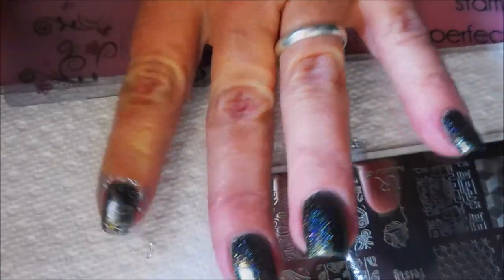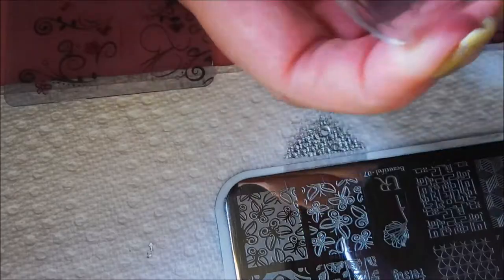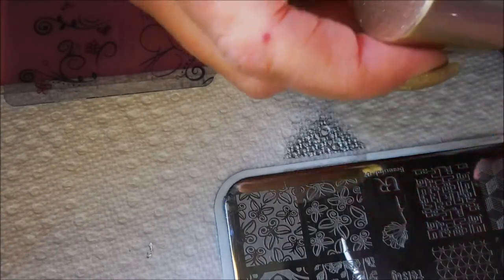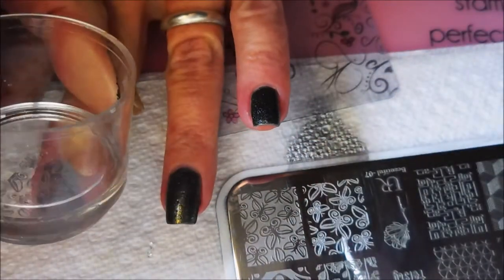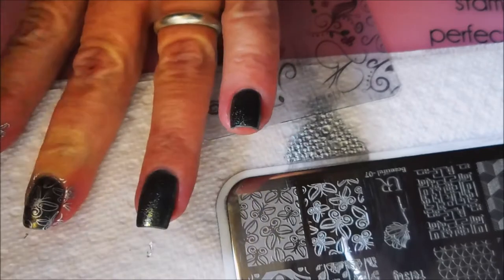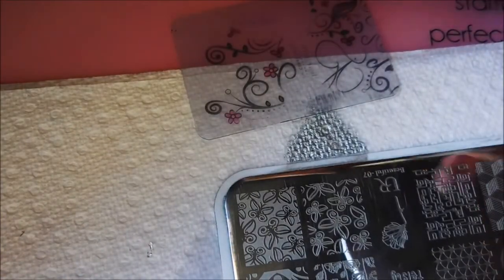I wore this Stairway to Heaven for I don't know, three or four days, and I just kept looking at it trying to decide what I wanted to do to it. I finally came up with this — I didn't do any test runs or anything, I just jumped right in. That's how a lot of my manicures go. I thought it would still give that pretty base color a chance to shine through, but still give me something different to look at.